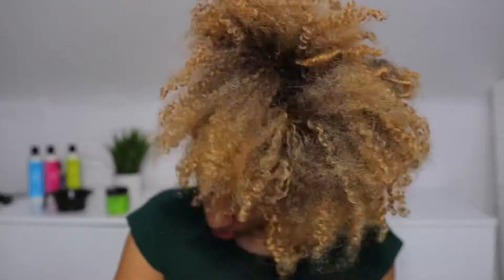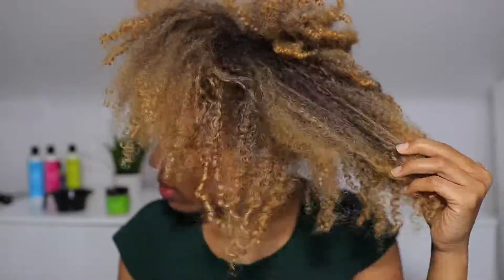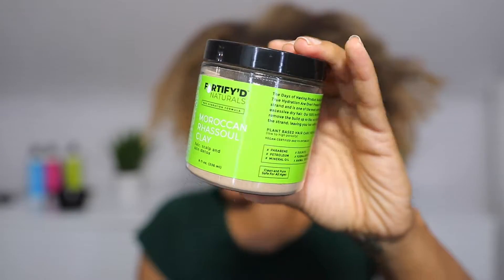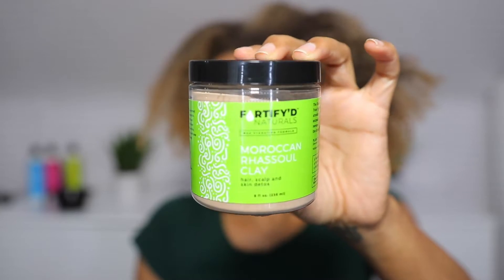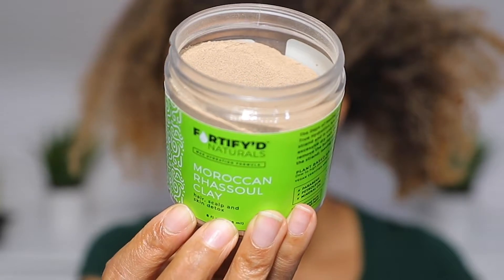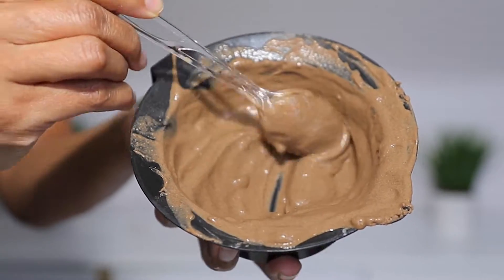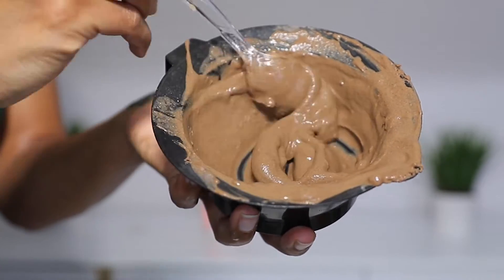I'm starting off with an old dried out wash and go that is long overdue for a wash. I'm going to be doing a detox today. If you have never done a clay mask for your hair, this is one to really look out for. It's a hair, scalp, and skin detox — and you can actually use this on your face if you want.